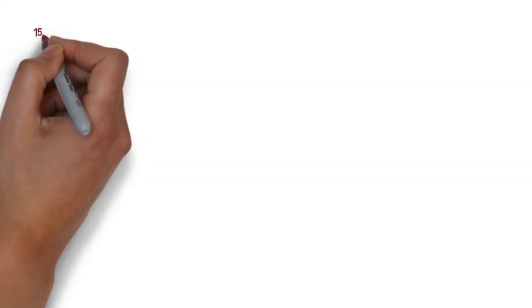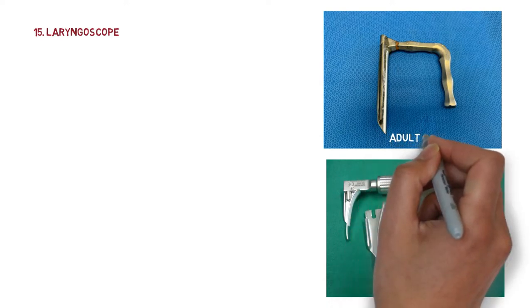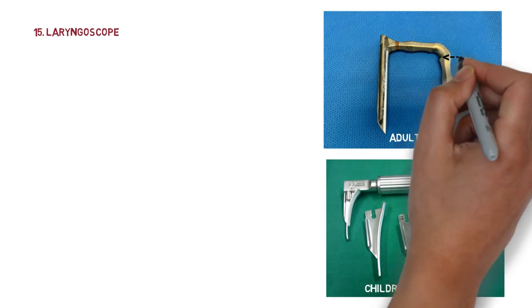The next instrument is the laryngoscope. There is an adult type and a type for children — the size of the laryngoscope varies with the age of the patient. It is made up of German silver, uses a rigid fiber optic light carrier for illumination, and has a handle.